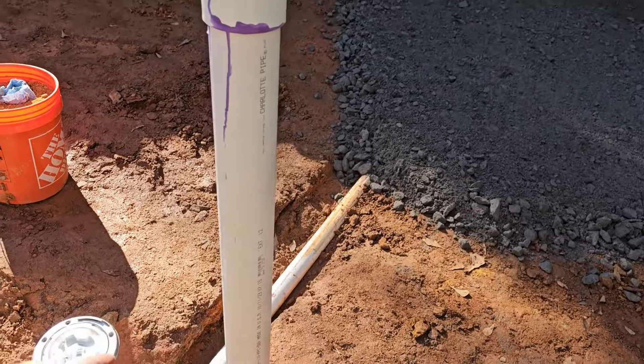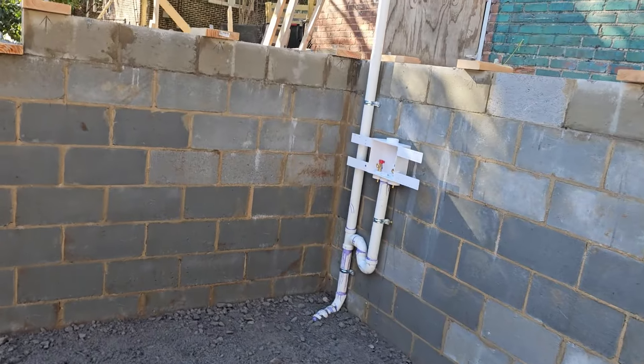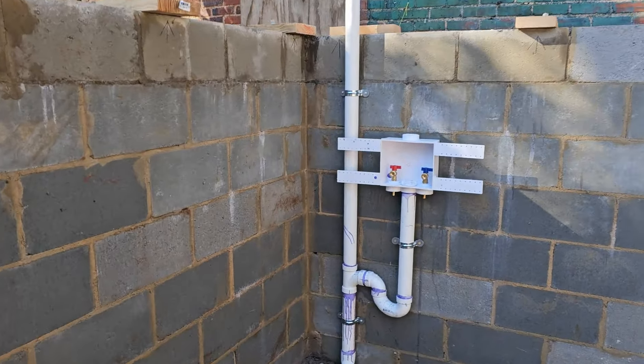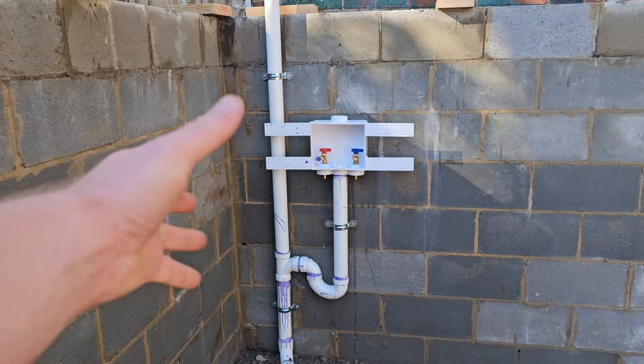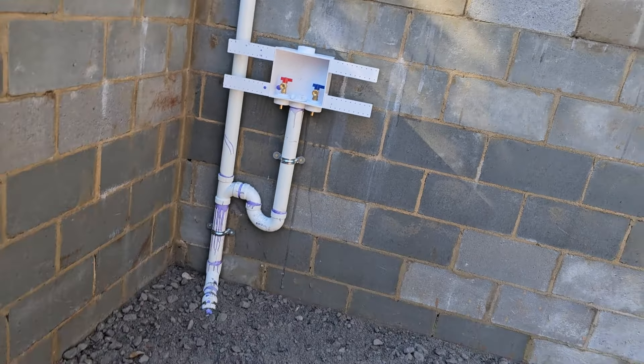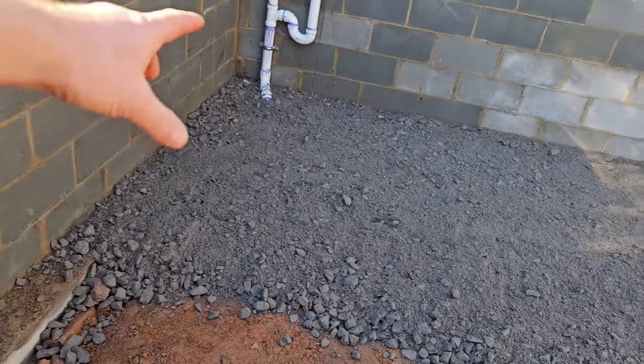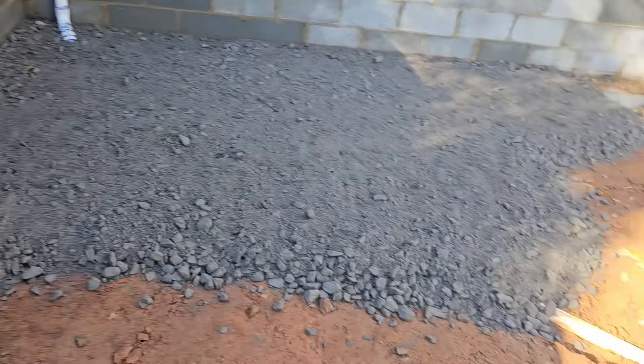We'll end up draining that now that we've got the inspection. It goes over, through and then up. That's where the washing machine will be down here in the basement. We'll end up building a wall in front of that on top of the slab later to help hide all that and make it look pretty. But for now we just needed to get the drain in because, of course, drain has to drain downhill.